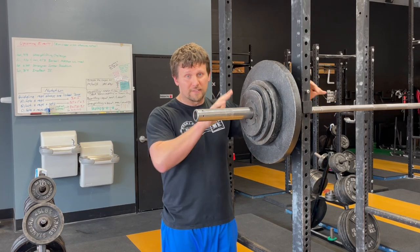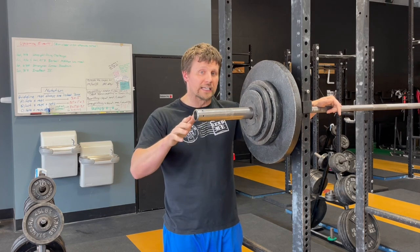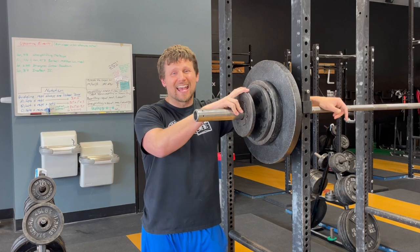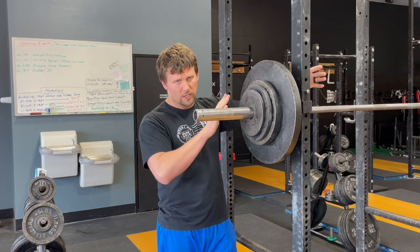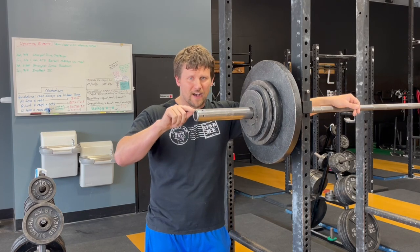Likewise, 25 and 25 is 50 — add it on, it still ends in a 5. A 10 and a 10 is 20 — add it on, it still ends in a 5. A 5 and a 5 is 10 — add it on. All of these plates from a 5 on up, if you add one on each side, the number will always, always, always end in a 5.